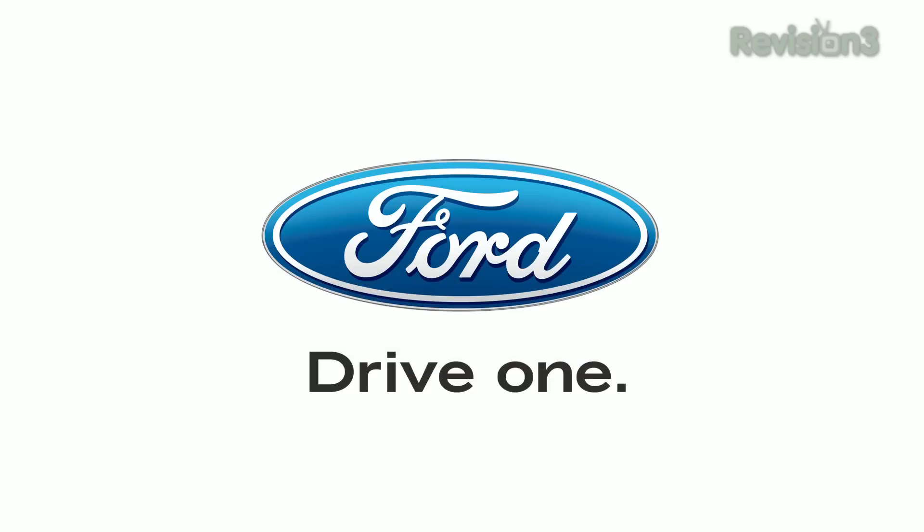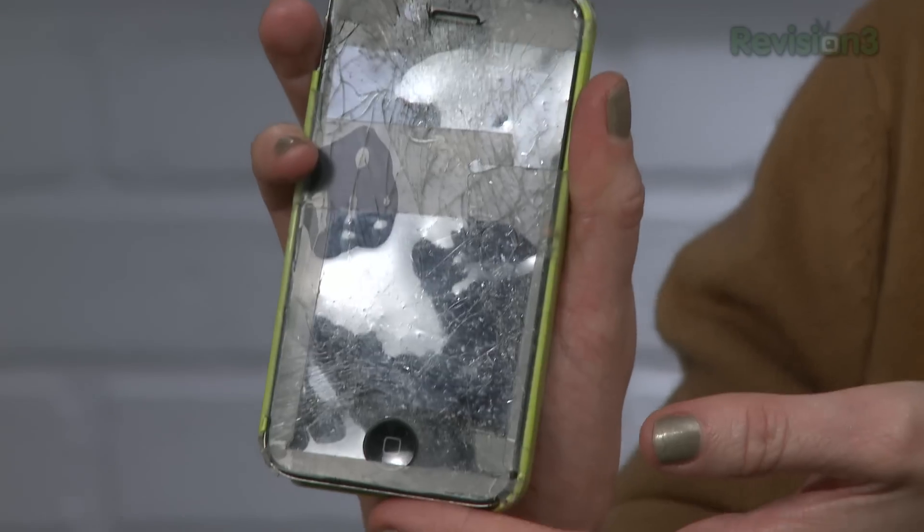This episode of App Judgment is brought to you by the 2012 Ford Fiesta. This is Annie's long-suffering iPhone. You've been carrying this around like this for what, two months? Yes, and I've been receiving a lot of well-deserved mockery about this phone.